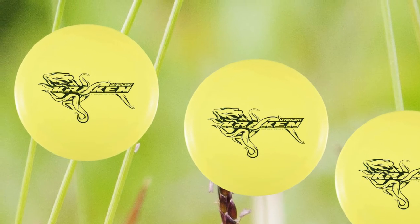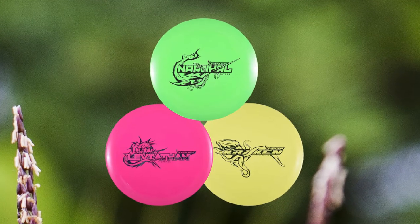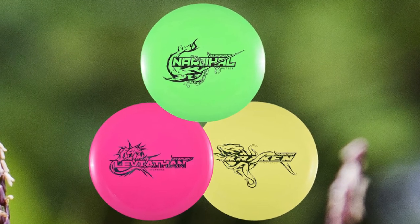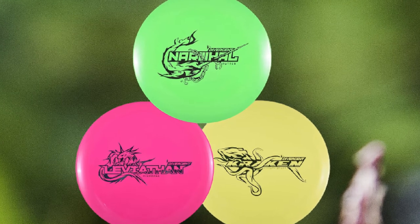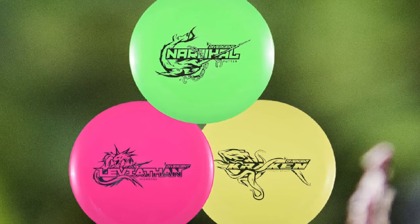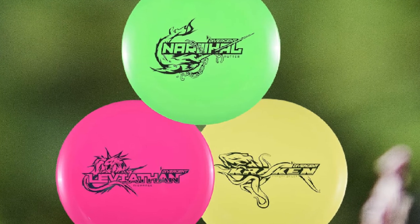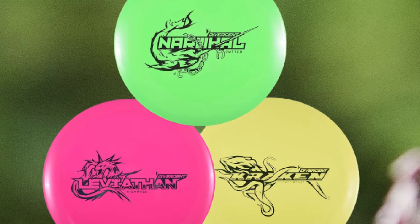The Narwhal putter included in this set is straight-flying with lots of dome, and is highly recommended for approach shots. Beginners love the excellent glide they can achieve with the Narwhal. The Leviathan Midrange is one of the easiest-to-throw disc golf discs, period. New players will often find they can get more distance out of the Leviathan than out of a driver, making it the ideal beginner midrange as it will actually stay straight for new disc golfers.